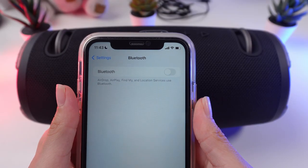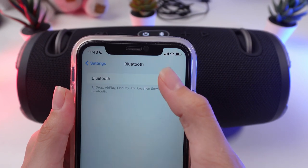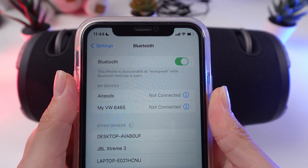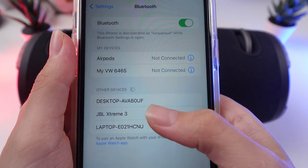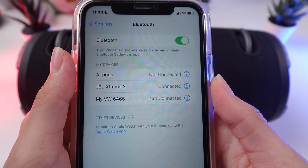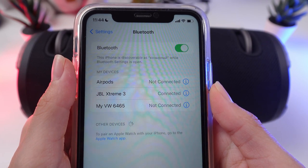Connect to your device. On your smartphone or other device, open the Bluetooth settings. Look for the GBL Xtreme 3 in the list of available devices. Tap on it to connect. Your device should pair with the speaker and you will hear a confirmation sound from the speaker.